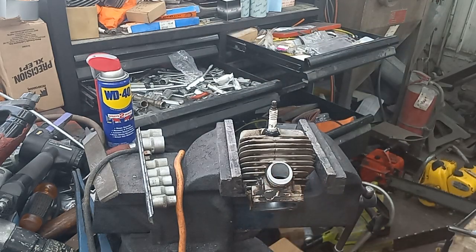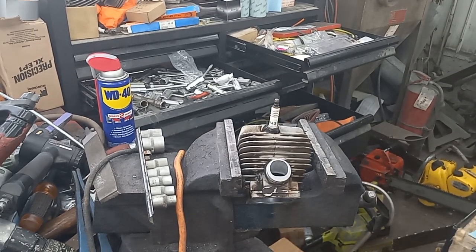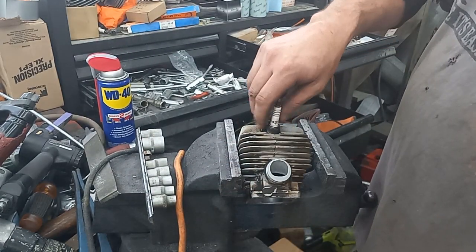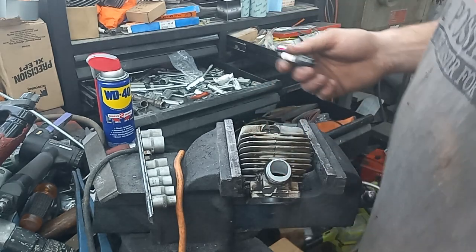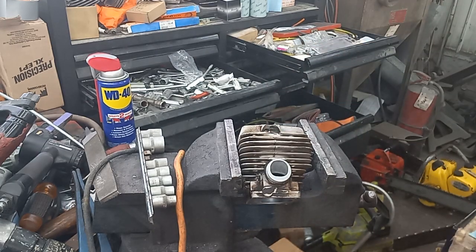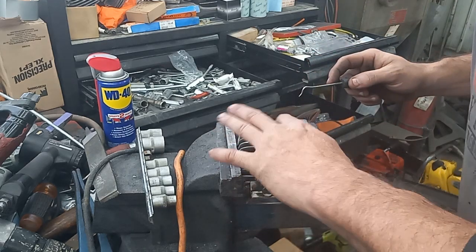I'm going to set this on the stove and I'll bring you back when that sets up. All I did was let it sit on the oven. It's cooled down quite a bit and I broke the plug free — I did use an impact for that because this is a tapered-fit plug and I didn't want it to pull the insert out. It seems fine since it's fresh, but let's see how close I got. It's pretty much in there permanently now.